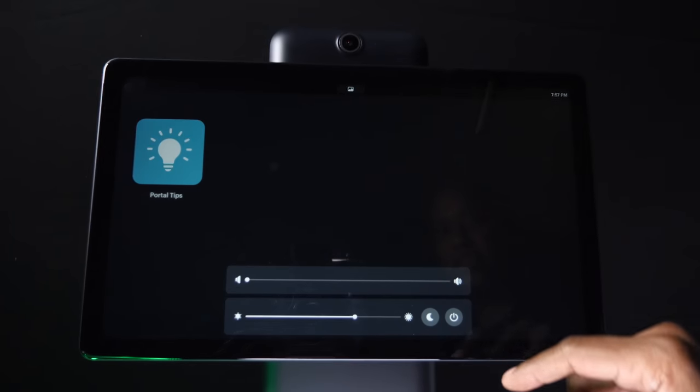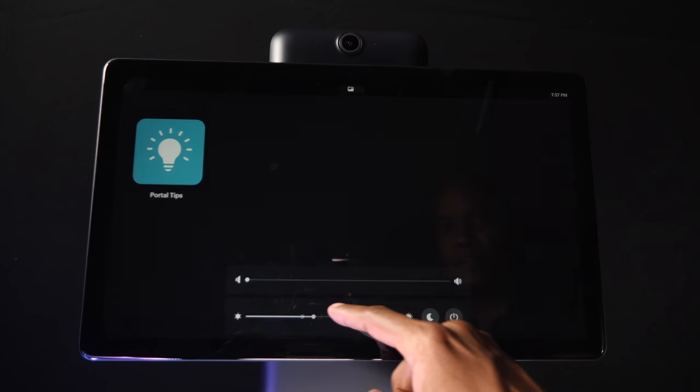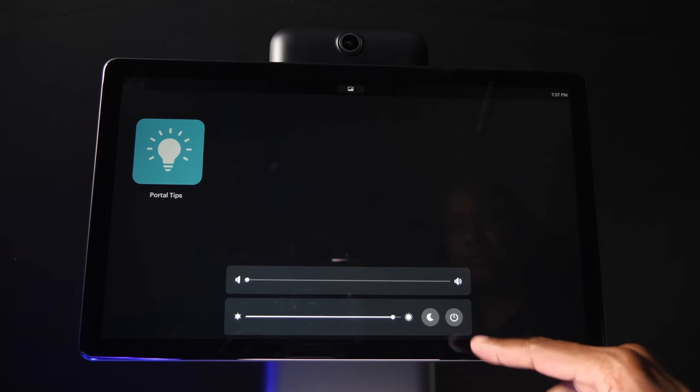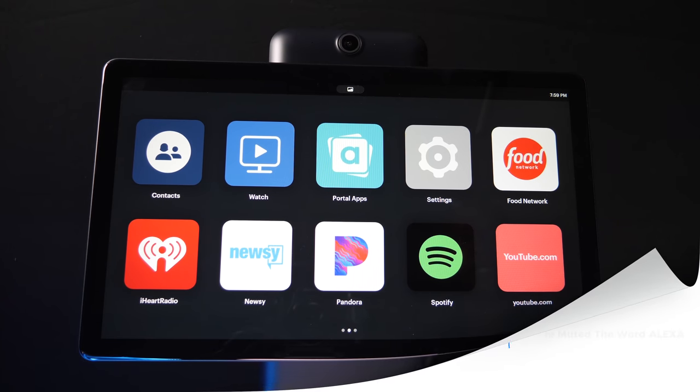If you slide upwards, you can control the volume as well as the brightness, Do Not Disturb mode, and power if you need to turn it off. I've made a lot of videos on the Alexa unit, but let me show you a few commands so you can see how it works.